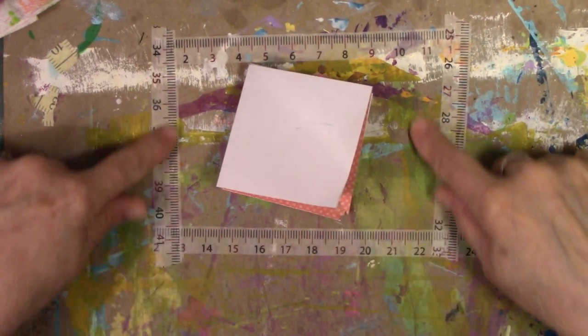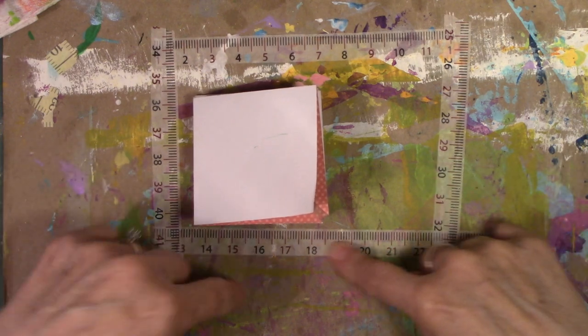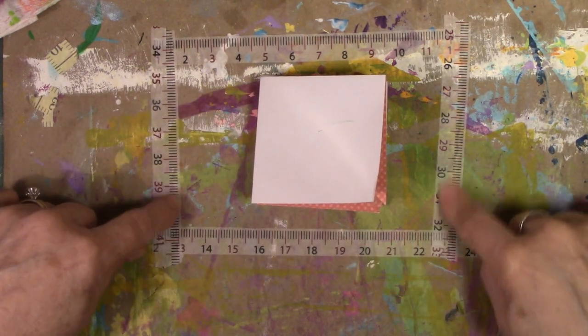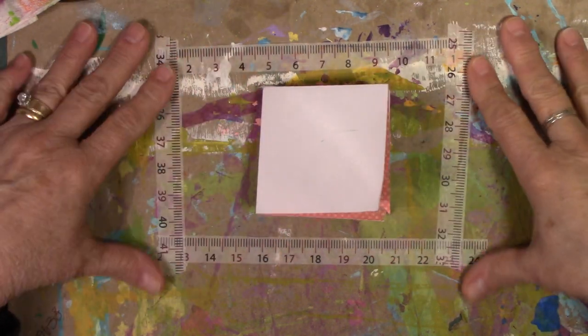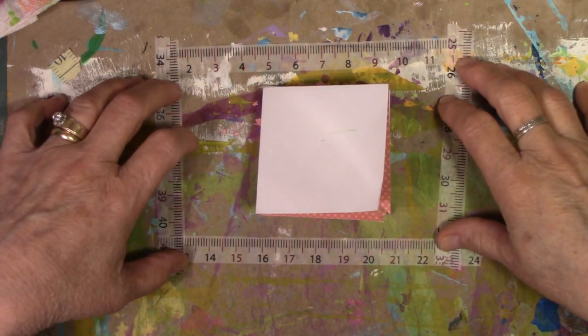See this? This is my guide to show you where I'm supposed to be with the camera, so that's going to be there a little while until I figure out where everything's supposed to be.